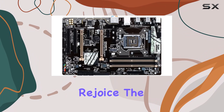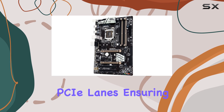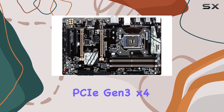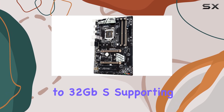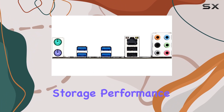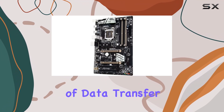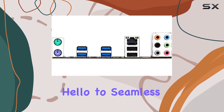Graphics aficionados, rejoice! The GA-X150 Plus WS supports two-way graphics with premium PCIe lanes, ensuring smooth visuals and optimal gaming experiences. Plus, with a PCIe Gen 3x4 M.2 connector, you can harness blazing-fast data transfer speeds of up to 32Gbps, supporting both PCIe and SATA SSDs for unparalleled storage performance. This motherboard also features a SATA Express connector, delivering up to 16Gbps of data transfer for lightning-fast storage solutions.